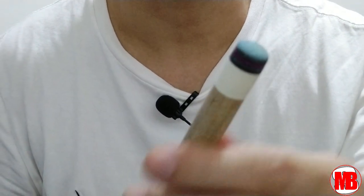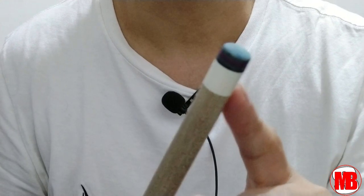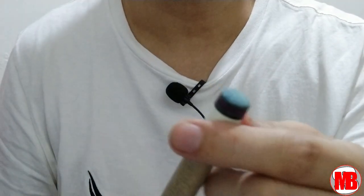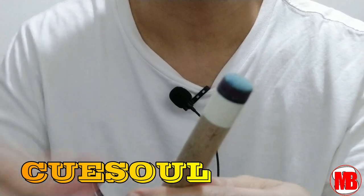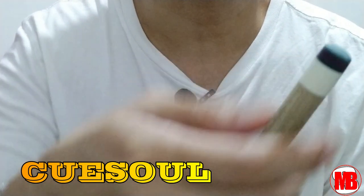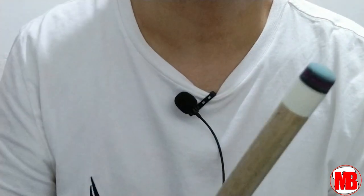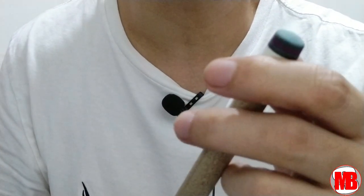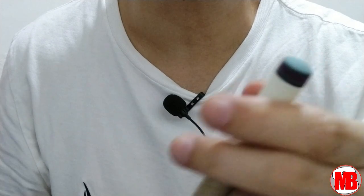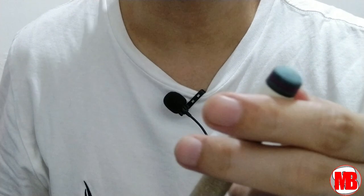Gagamitin ko ito dito sa aking shop, sa Predator shop. Bagong install itong aking tip. FYI, itong tip na ito ay yung Q-Soul tip. I'm trying some alternative Q-tips na pwede. This is a Q-Soul medium tip.